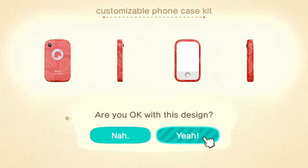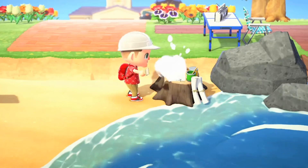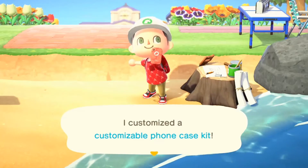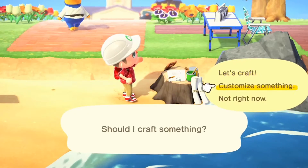I guess pattern is the default one, but yes you can customize it. I'm obviously doing red because that's my favorite color — you can see it's on my outfit right now. That's how easy it is to customize your phone.